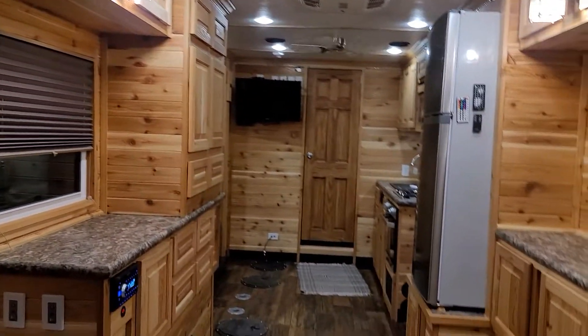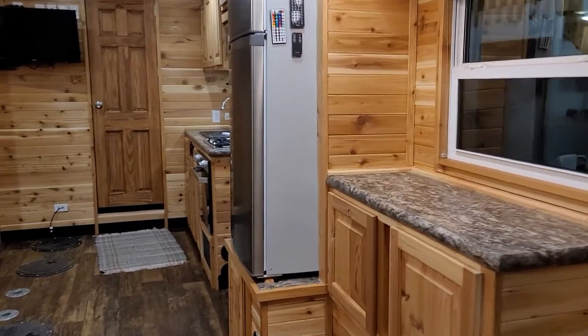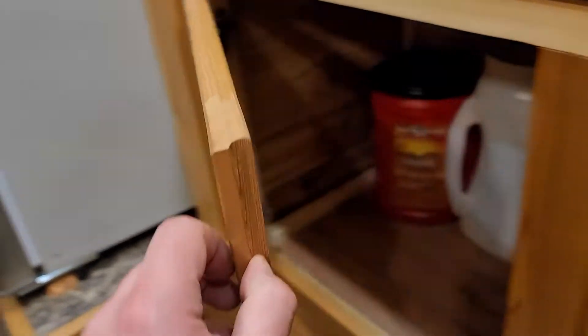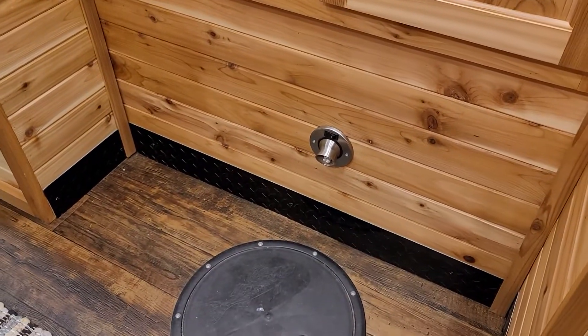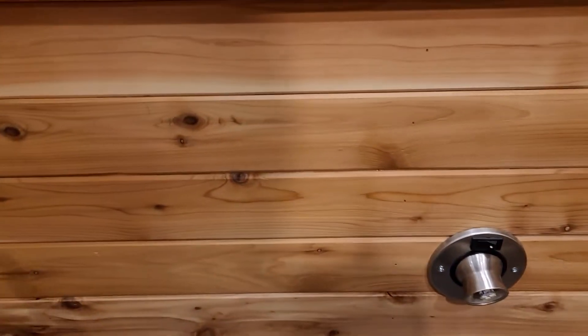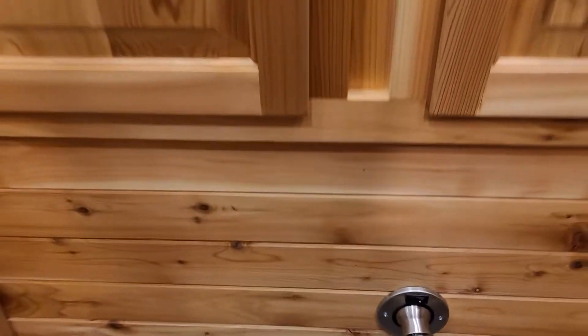That definitely helps keep a lot of the grime off the edges of your cabinet doors, and it also keeps the areas around any of your fishing holes nice and clean. Splash some water up on the tongue and groove, take a clean towel, wipe it off — good as new.